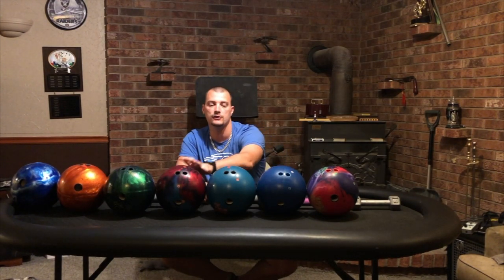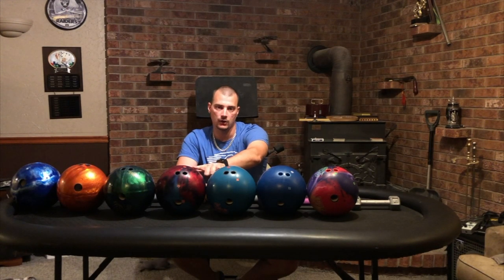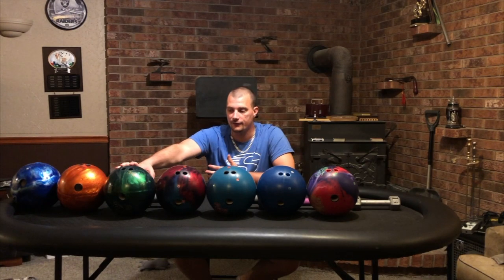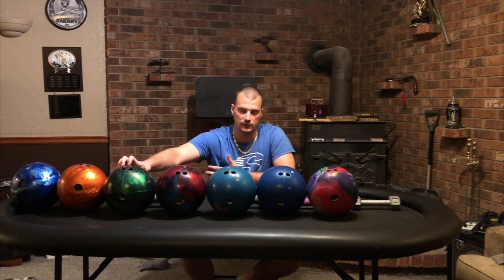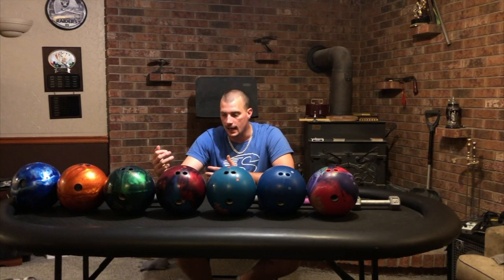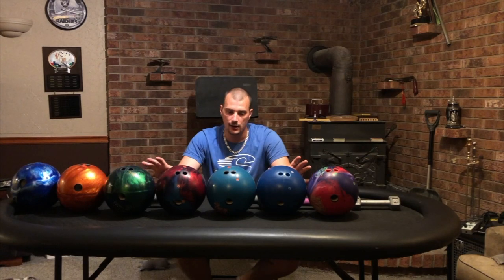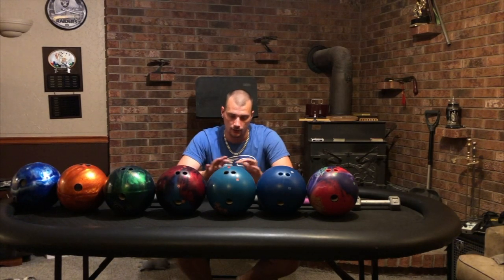First transition is always the trickiest to figure out, and I put these two balls in because I don't think one is good enough — you need both. Both balls will come into play on medium and long patterns. My last transition ball is the IQ Tour Emerald. I have an Astrophysics that I absolutely love, but I think I'll get more use out of the Emerald because it has a slightly weaker shell. It's still pearl and symmetrical, just a bit more smooth rolling and predictable.